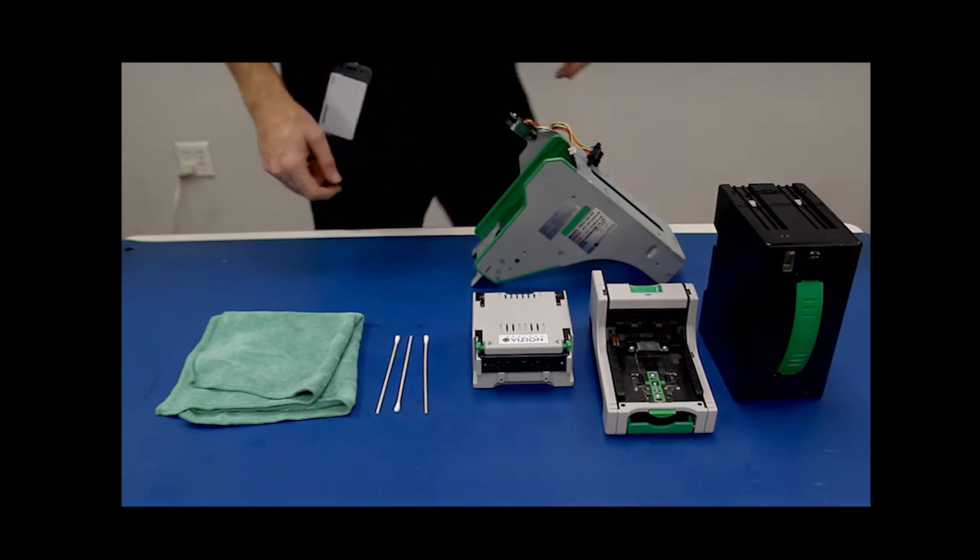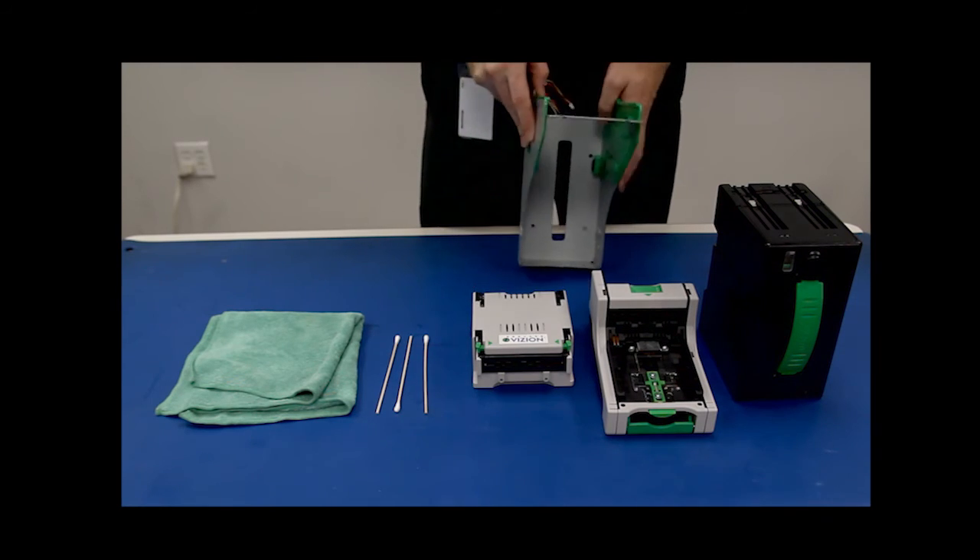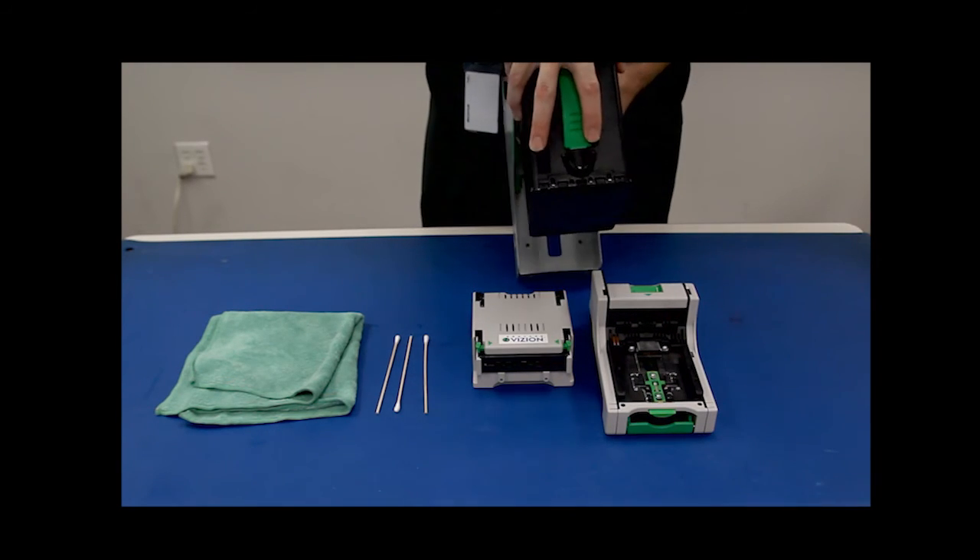Now that we've cleaned the iVision and the cash box we can put everything back together and the iVision is ready for service.